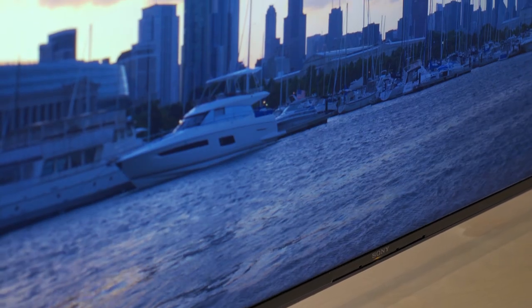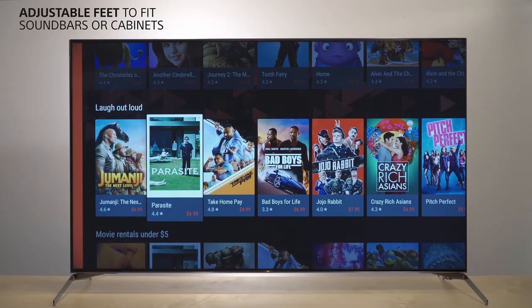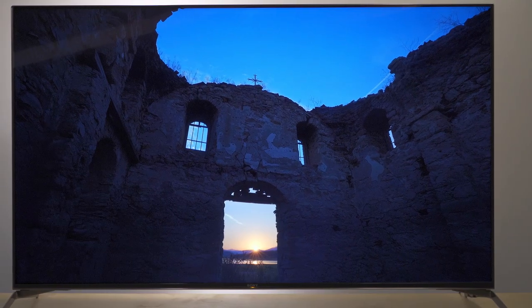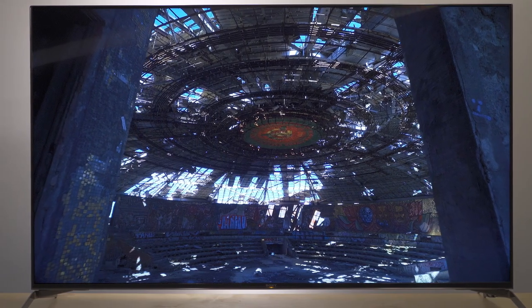Spectacular entertainment experiences require a number of technologies to come together, from processing to backlight, panel, to software, to sound. The X9500 combines these in a beautiful, flexible form factor. Everything you watch benefits from the power of the X1 Ultimate Processor, to upscale and display images with 4K detail, vibrant natural colour and the realism of high dynamic range.